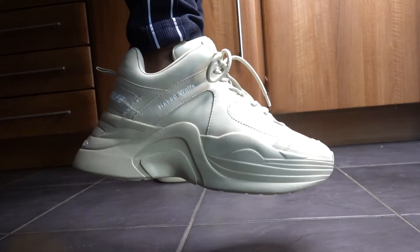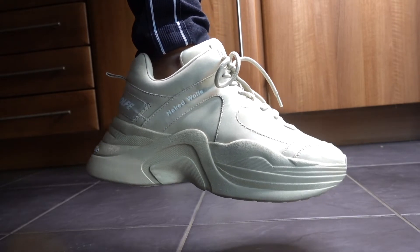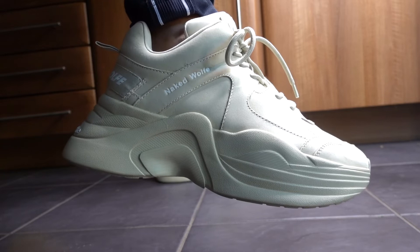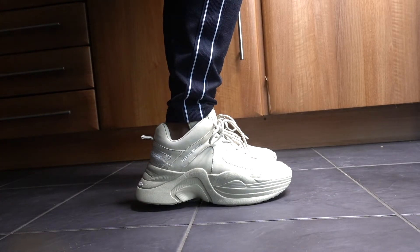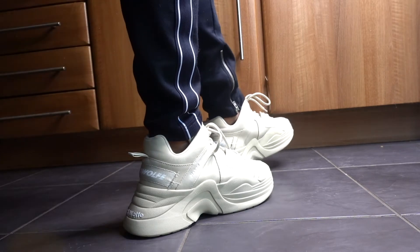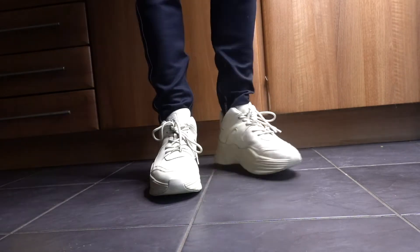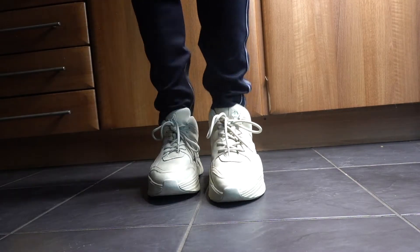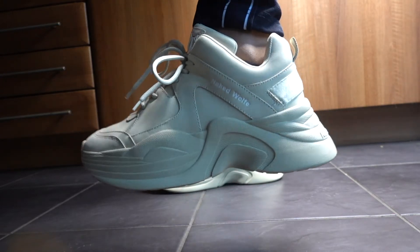These come in a wonderful colorway. The oats colorway is simple, effective, sophisticated, and the silhouette of this is undeniably great. Honestly, they're very comfortable. I love how much attention these get when I wear them — they're so unique.